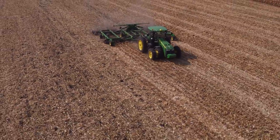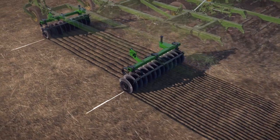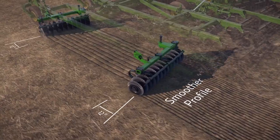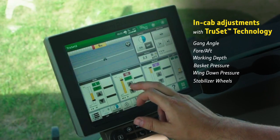To meet your precision ag needs, industry-exclusive TruSet provides automated adjustments with prescriptions. TruSet allows you to easily adjust the tool to changing field conditions from the cab in seconds.